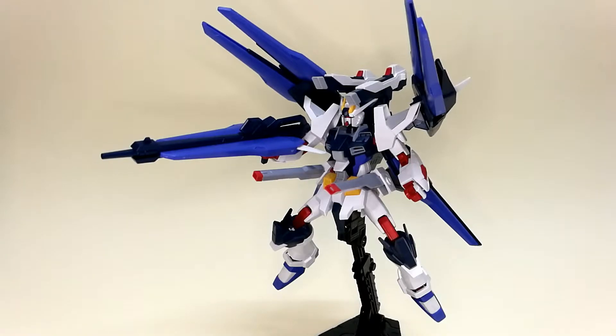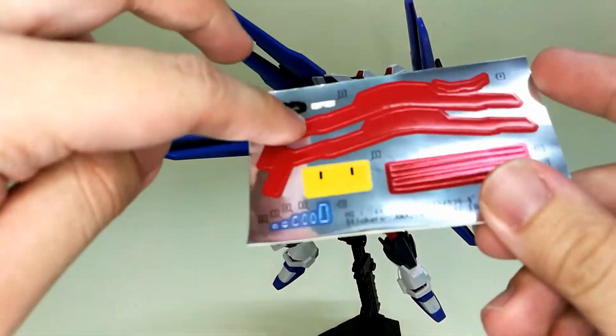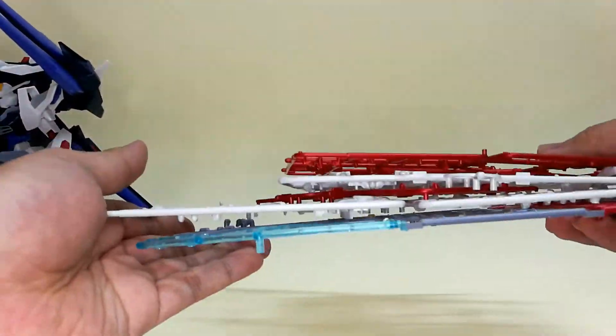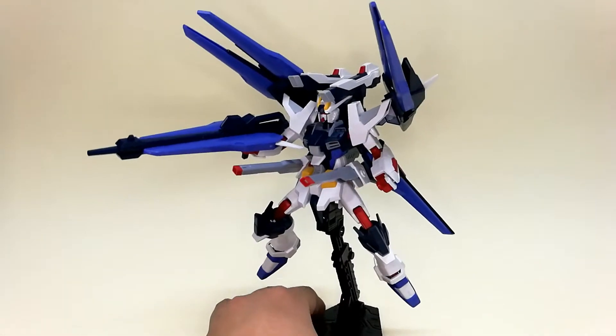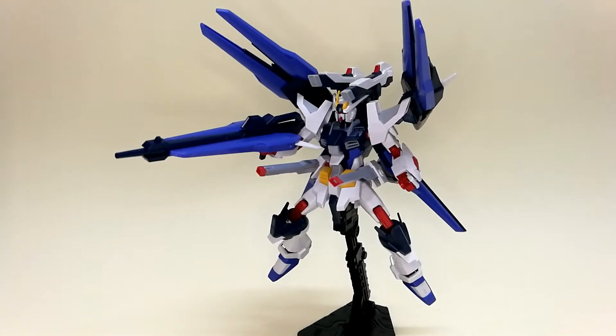The building experience of the Amazing Strike Freedom Gundam is really interesting and it's definitely worth it. In this build I did not use any stickers apart from the eye, so that's the only sticker I used. It also gave you extra parts from the original Strike Freedom, so feel free to customize it. This is a Build Fighters series so it's built for customization anyway. And that's all for the Amazing Strike Freedom Gundam from me — thank you for watching, don't forget to subscribe and like this video.